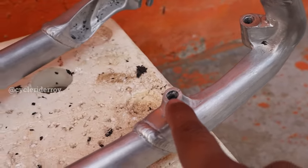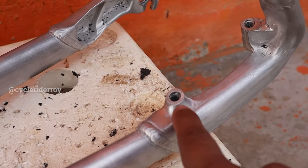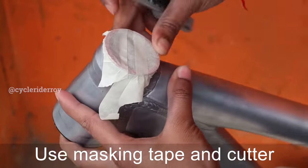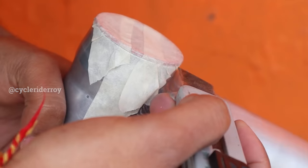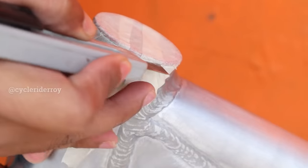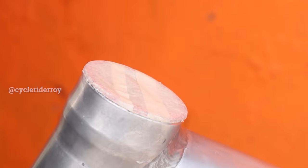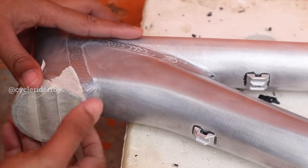You can cover all these open areas with some tape or some cloth. Make sure you cover all these areas thoroughly.